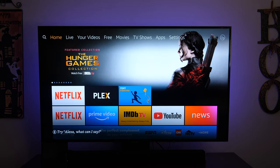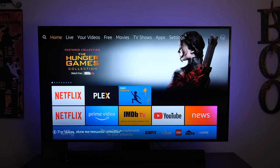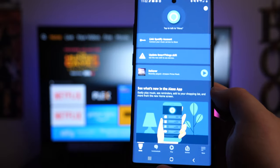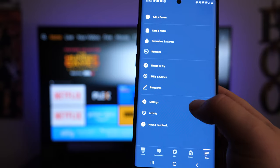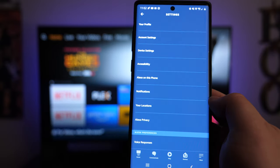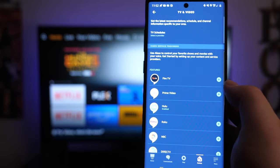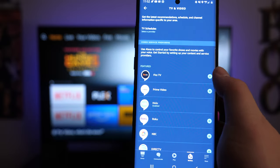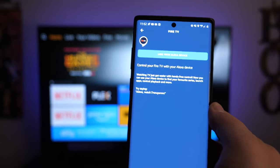Now, what if you have other Echo devices and want to use one of those to control the TV instead of picking up the remote? You can do that, but there are some additional steps. First, go into the Alexa app, tap on 'More' in the bottom right corner, then tap on 'Settings' and scroll down to 'TV and Video.' Tap that, then click the plus sign next to Fire TV, and tap on 'Link your Alexa devices.'